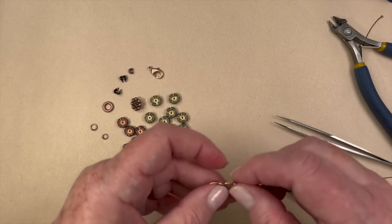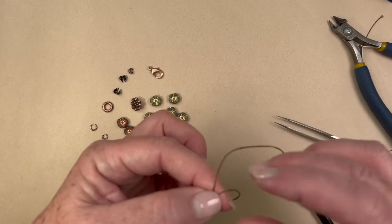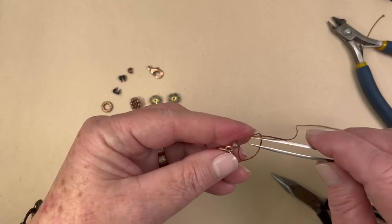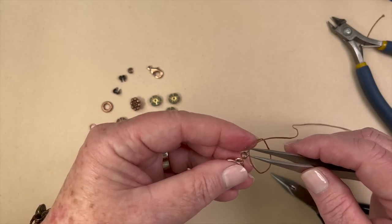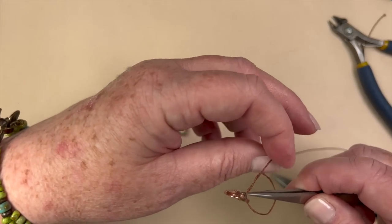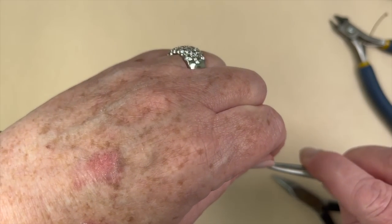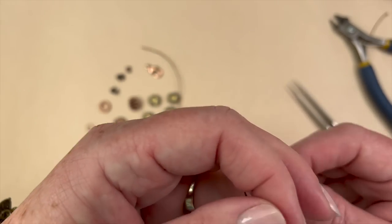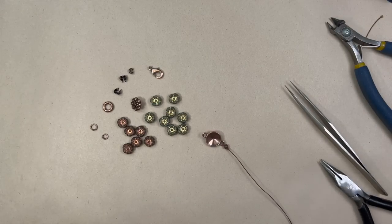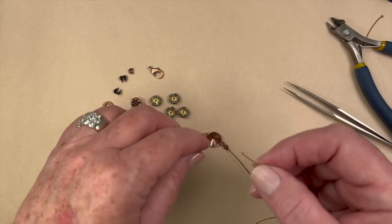Now I'm going to make a knot. I go around my fingers and pull that through. The way I do my knots is I take my tweezers, go through the knot, and place the end of the tweezers right where I want the knot to go, then pull up on it. You can do these with your fingers, but with Irish wax linen it gets stuck sometimes and makes it harder to get your knots exactly where you want. Using tweezers just makes it a little easier.